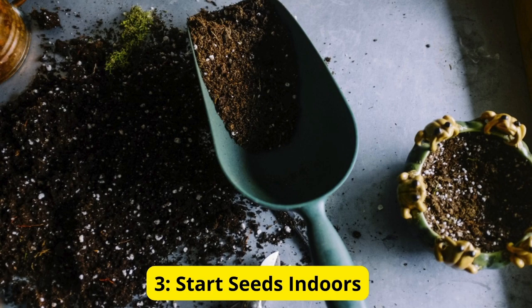Tip 3: Start seeds indoors. If you live in a cooler climate or want to get a head start on the growing season, consider starting your tomato seeds indoors. Sow your seeds in small pots or seed trays filled with well-draining potting mix about 6 to 8 weeks before your last expected frost date.